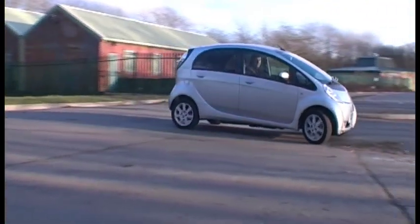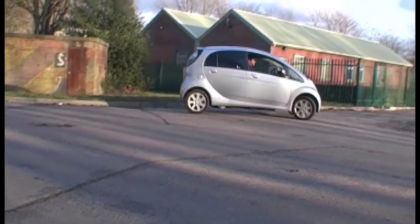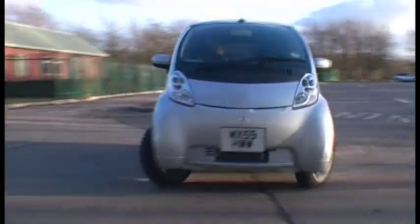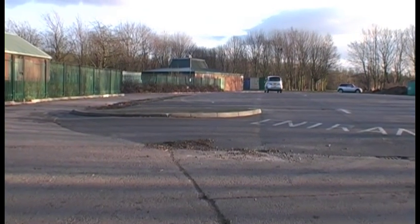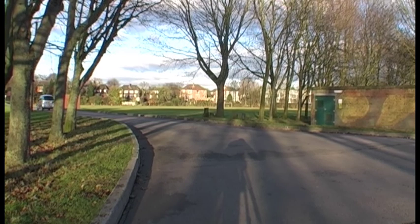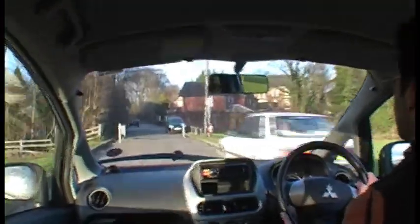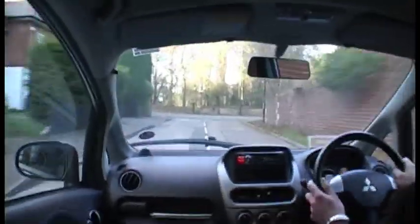I'm going to show you what I'm going to show you. It's actually got quite a bit of poke, hasn't it? It's a little bit bumpy in the back, but it's certainly quiet. Once you get out of that band, you see that it's less efficient.